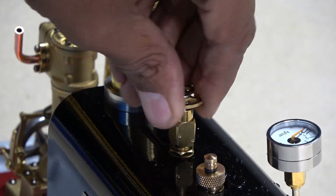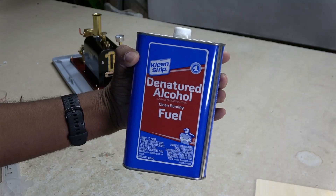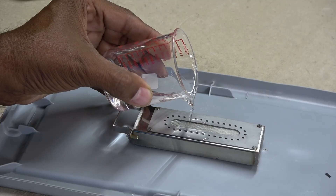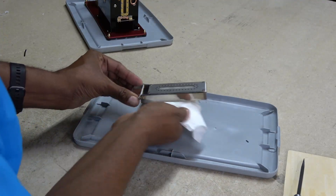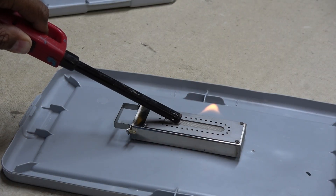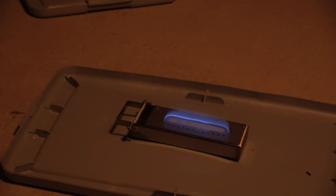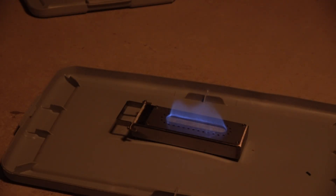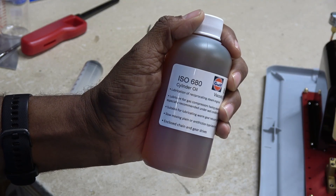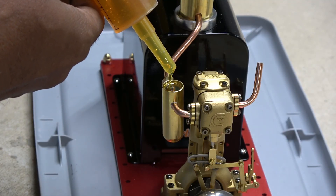I made sure the output valve was closed. I'll be using plain old denatured alcohol for fuel — I poured in about 40ml for this test, but the manual recommends 60ml. I may try using a syringe next time to prevent overspill. Alright, it's showtime! Alcohol burns nearly invisible, so lights off to check. Yep, that candle is lit! While the water was heating up, I grabbed a special steam oil I had found on eBay and added it to the oil reservoir.